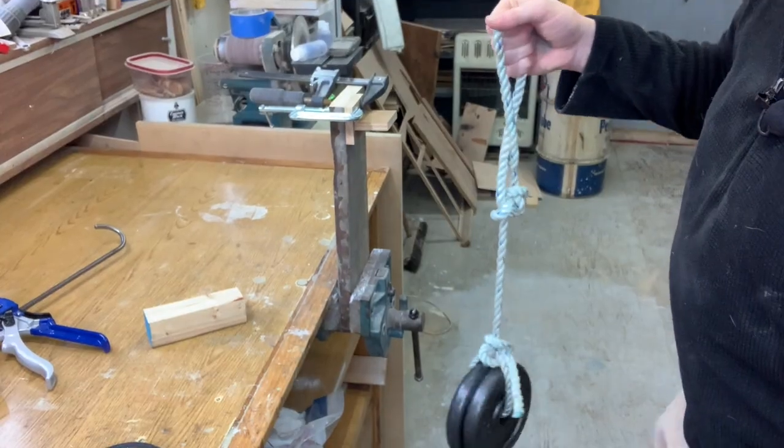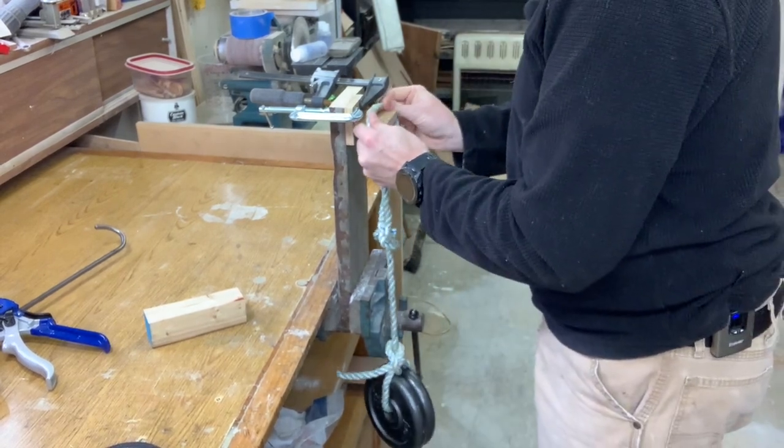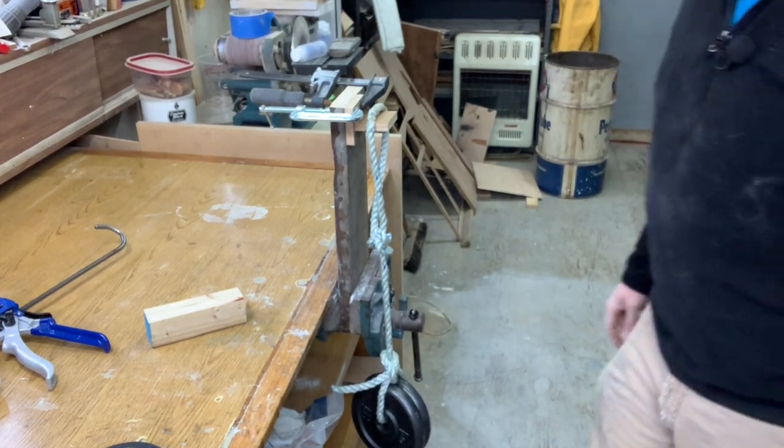Why don't we just ramp it up to 12 pounds. All right folks, here is 12 pounds going on — holding 12 pounds just fine. So that did 12 pounds great on a small surface area.